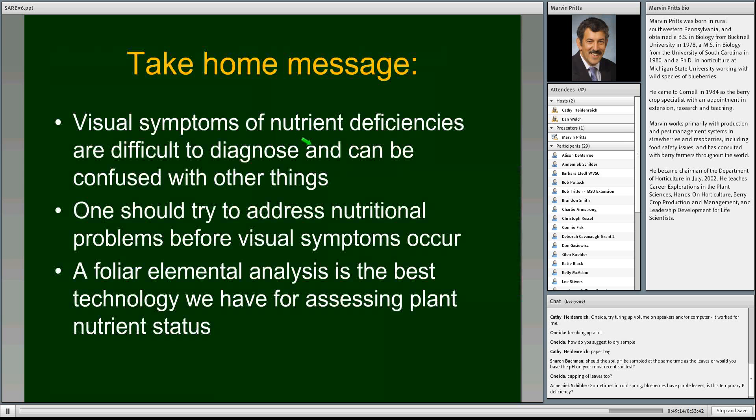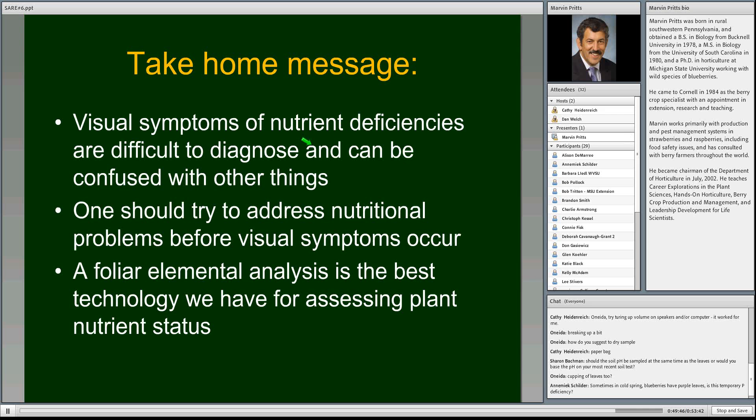The take-home message: visual symptoms and nutrient deficiencies are difficult to diagnose and can be confused with many other things. One should try to address nutritional problems before visual symptoms occur, because once you see symptoms, yield and plant growth have already been affected. Foliar elemental analysis is the best technology we currently have for assessing plant nutrient status. At the next webinar, we'll be looking at actual numbers from foliar tests and learning to interpret them.